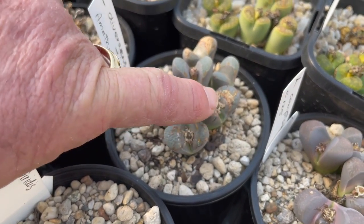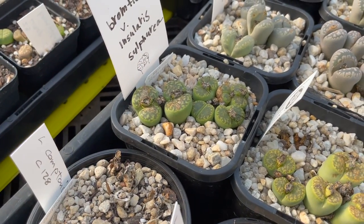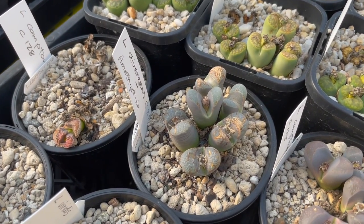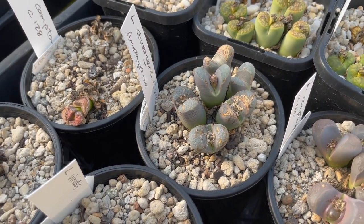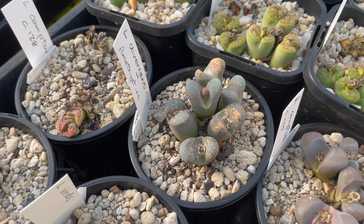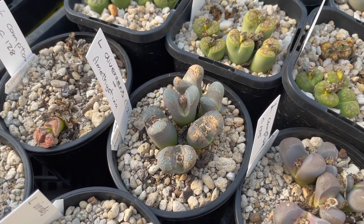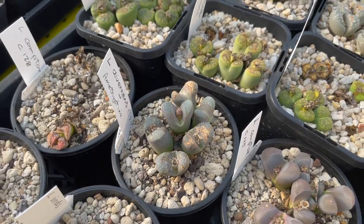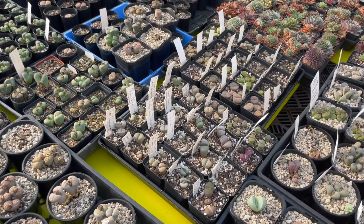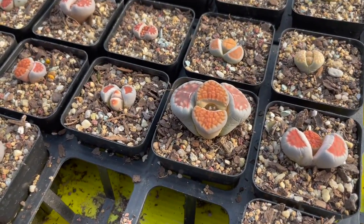We call these translucent areas 'windows' because the light goes through them and they photosynthesize inside. You do need to be careful they're not out in full blazing sun — they have to be acclimatized to it. You don't want to take them from indoors and put them out in the hot blasting sun, otherwise you're going to get leaf damage. They can take a lot of sun — as you can see this house is quite bright — but we will put a shade cover on here later in summer.